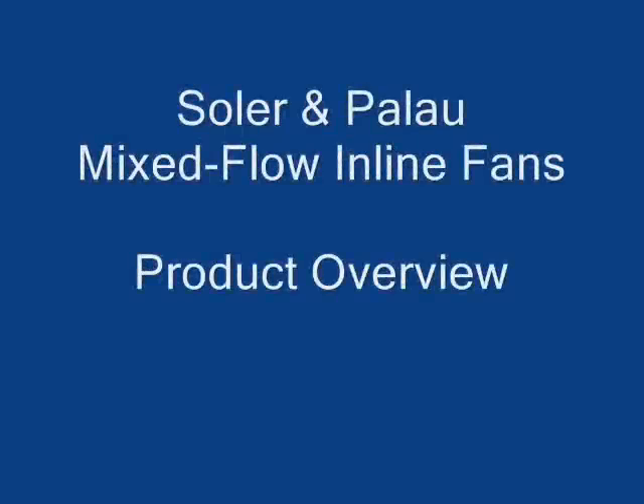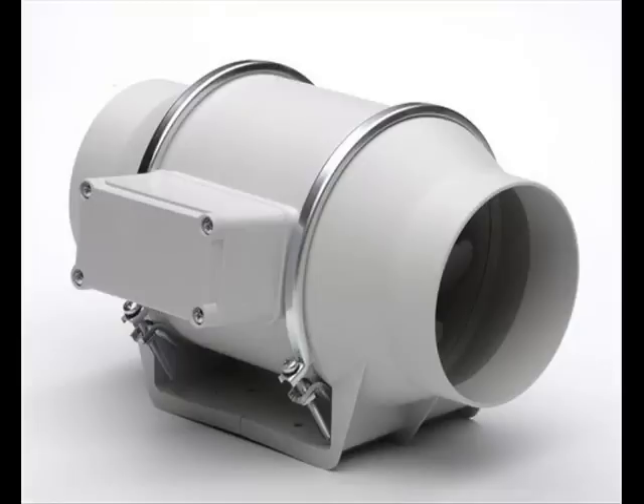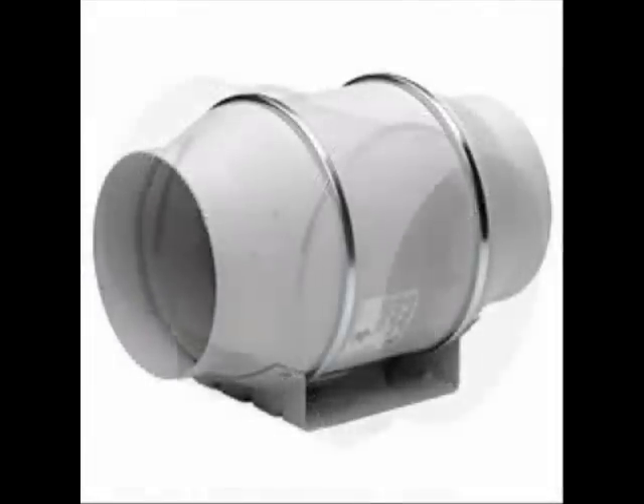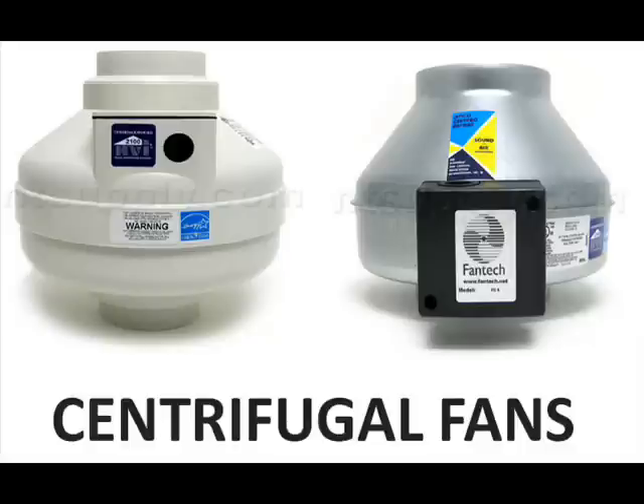This video is a guided tour of the Solar and Palau Mixed Flow inline fans. These are suitable for any inline ventilation applications for bathrooms, kitchens, etc. These fans offer a very affordable price, low noise, and good quality.